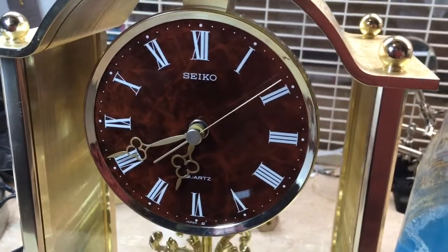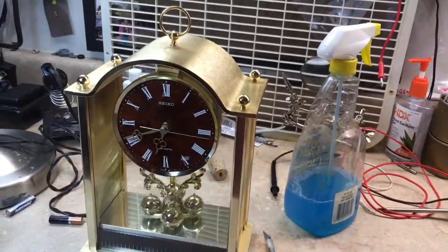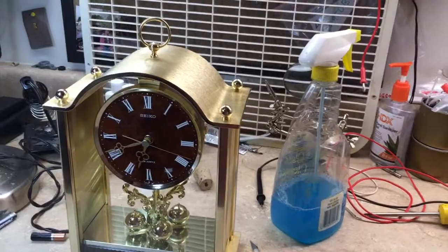This one - Seiko, in Japan. Quartz. Yep, two clocks done and back in service. Thanks for watching.